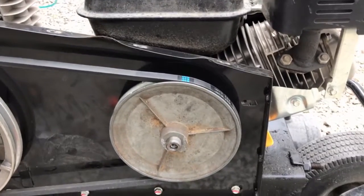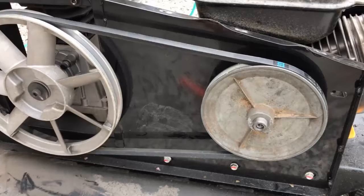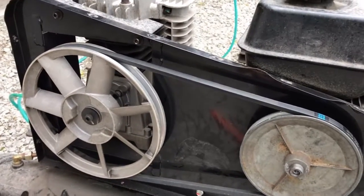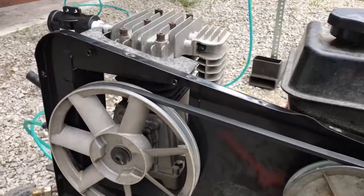Definitely I would not advise this. I don't want to be responsible for blowing up your air compressor, but I'm going for it. I'm going to leave this on here, and we'll use the date of this video to determine how long this lasts. I use this thing quite a bit.